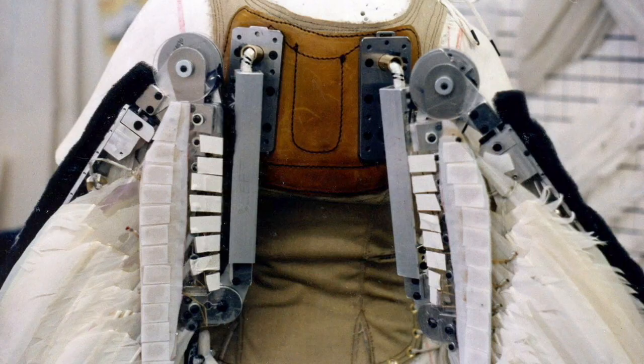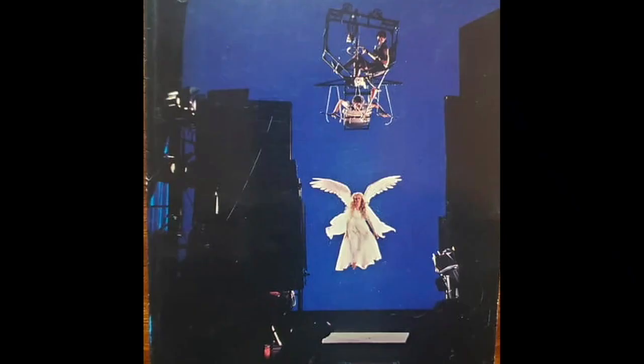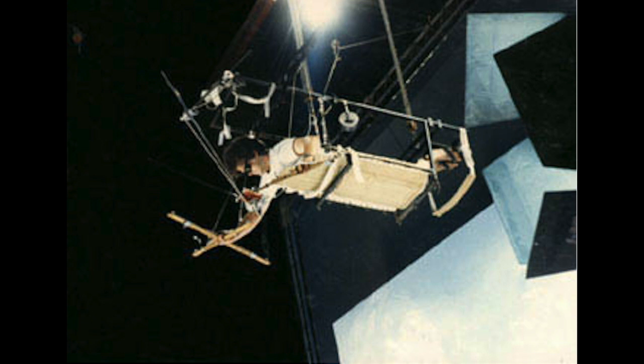Stuart Ziff helped with the armature and the mechanisms, and Mark Wilson ended up being the puppeteer. He was on a little trolley up above doing his puppeteering magic with monofilament from up above, and she was flying along below him. They had to synchronize the movement of the two flying rigs so that Mark could always stay with her. Mark did a beautiful job of making these wings come to life.